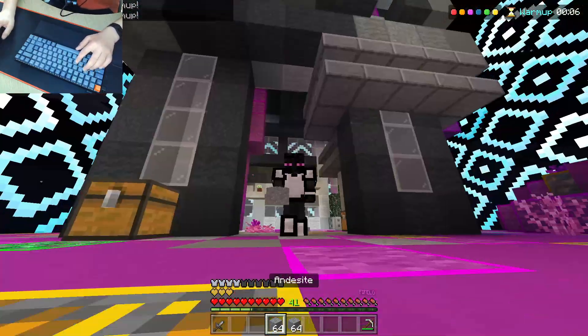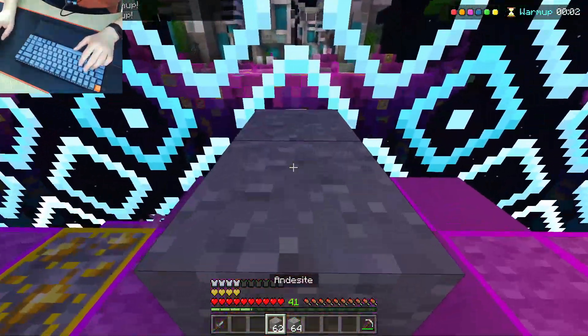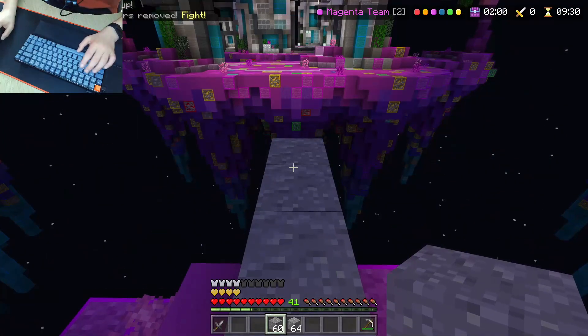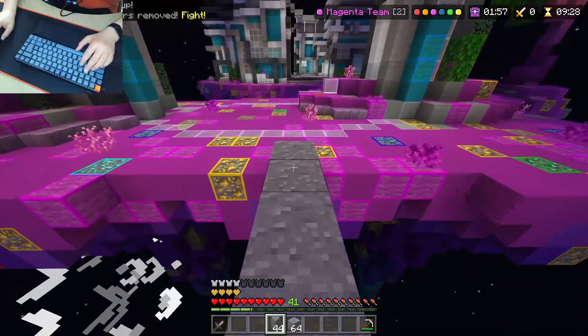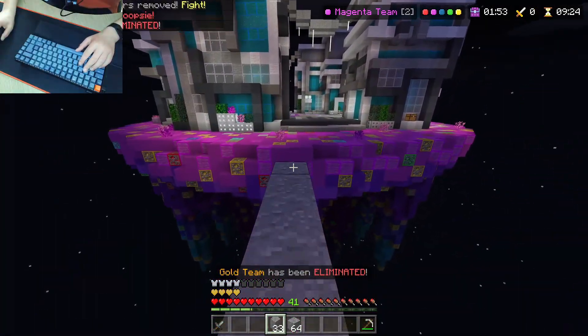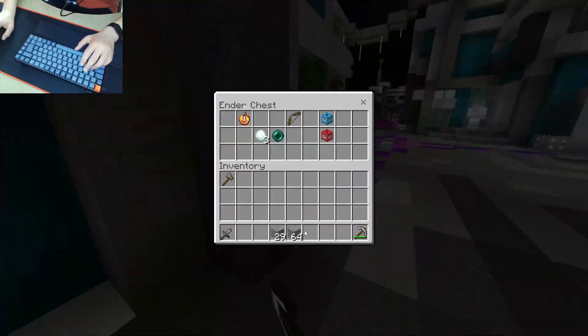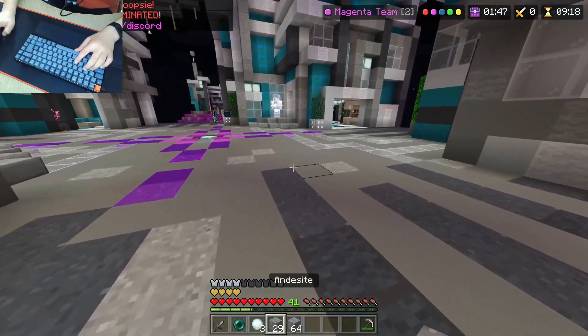On this keyboard I've opted for Cherry Red switches rather than Cherry Blue, which I got on my HyperX behind me. Honestly, I prefer them — they're way better than the Cherry Blue because they're not as clicky, so I can actually talk without people hearing my keyboard anymore.